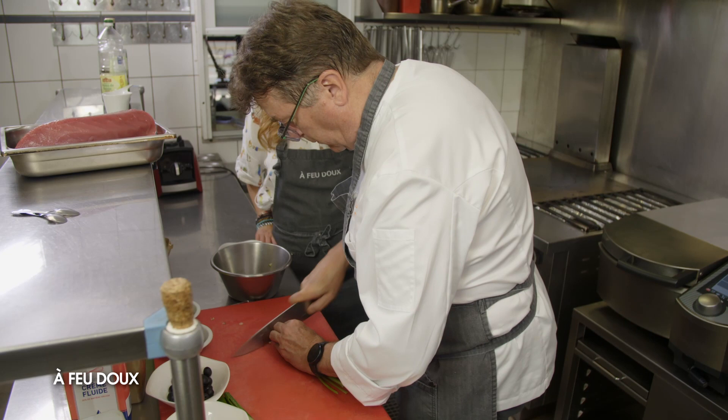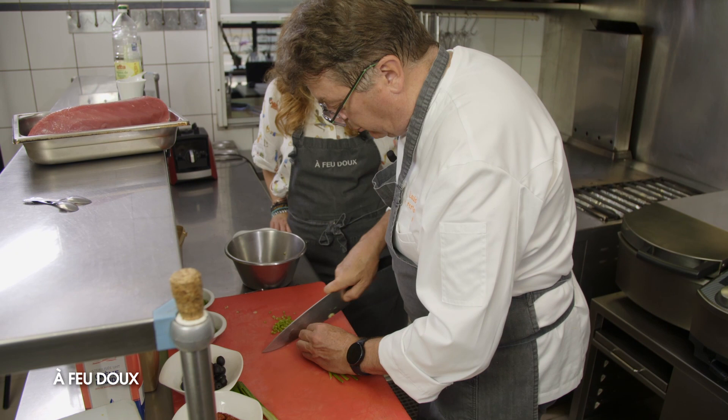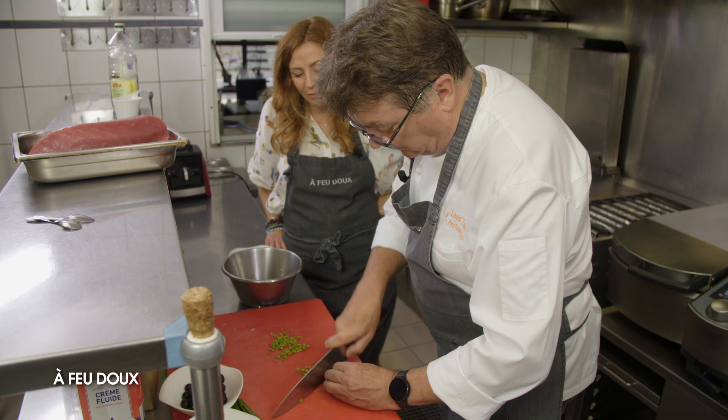C'est toujours le même assaisonnement quand tu fais cette recette ? Non, là tu es sur une sauce vierge, c'est particulier à cette recette. On peut très bien faire un tartare uniquement assaisonné avec huile d'olive, jus de citron, etc. Mais là, ce que l'on ajoute, c'est tous ces petits légumes en plus, qui vont permettre d'avoir de la mâche et du croquant.